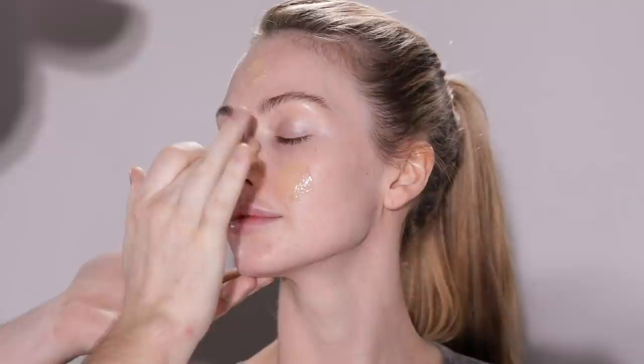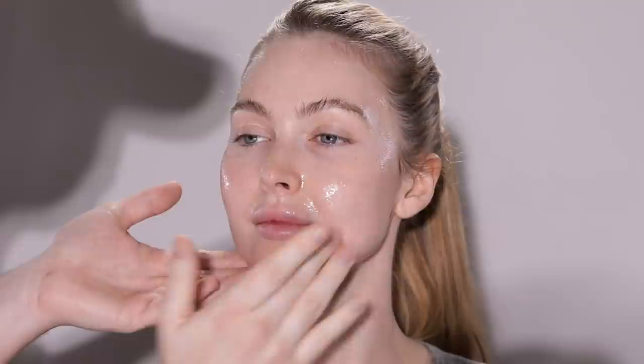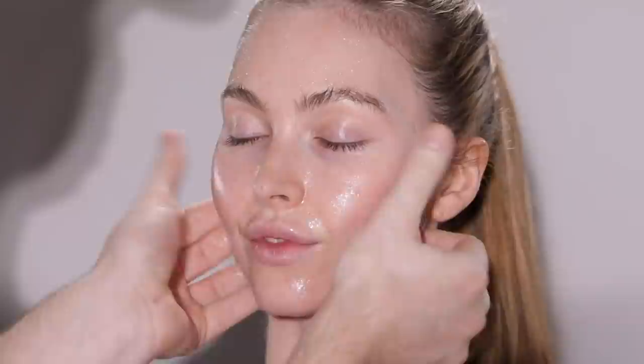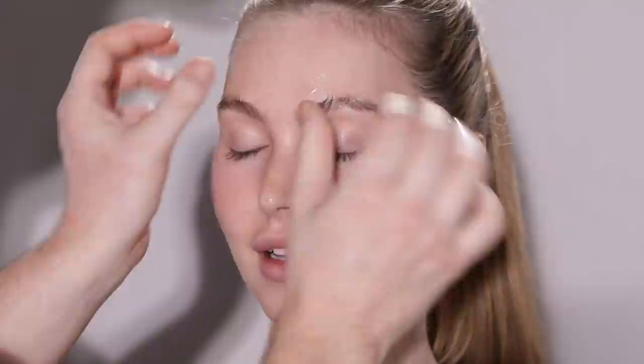To begin, I'm taking the Elemis Pro Collagen Cleansing Balm and applying it to the general areas of the face — the forehead, nose, cheeks, and chin — before I begin to really massage the product into the skin. Y'all have seen me use this cleanser quite a few times on my channel by now. It's an absolute staple, not only in my makeup kit but also in my personal skincare routine. I've used a lot of different cleansing balms over the years, but this one from Elemis is my favorite, especially to prep clients' skin with.